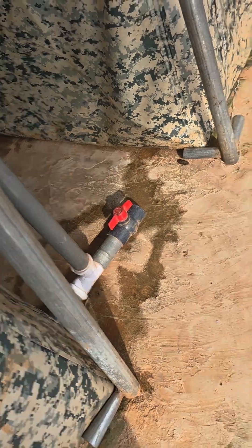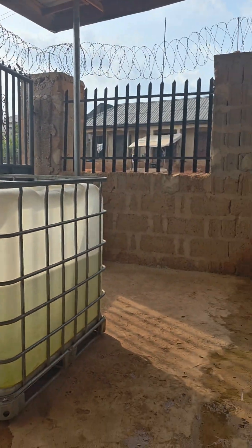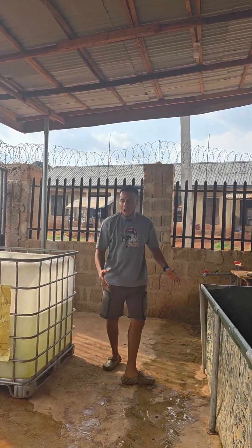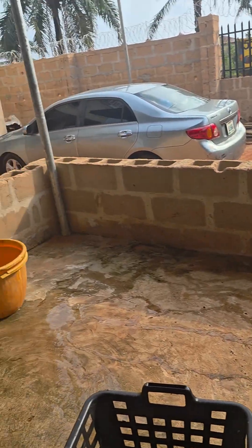These are the outlets of our ponds. If you notice, this whole area doesn't have a gutter, so we have some chambers we constructed in the ground, so that once we drain water, every water from here goes down. Come, let me show you.